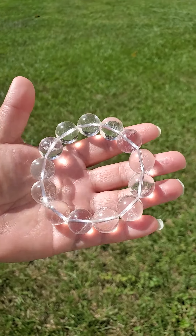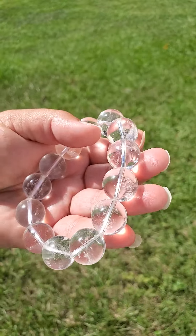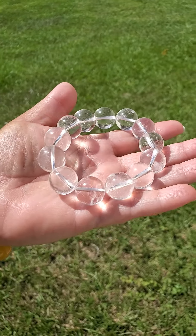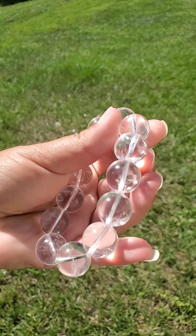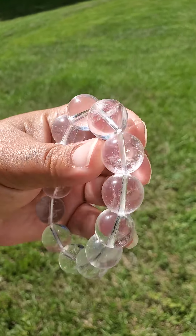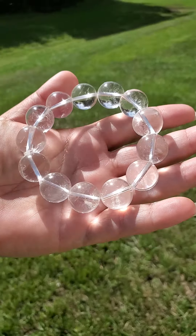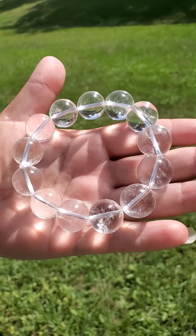Hi, today I'd like to show you this very beautiful and natural clear quartz beaded crystal bracelet. This is on a stretchy cord and has never been used nor worn before. These beads are approximately 17 millimeters — very big and very unique for a clear quartz crystal bracelet.